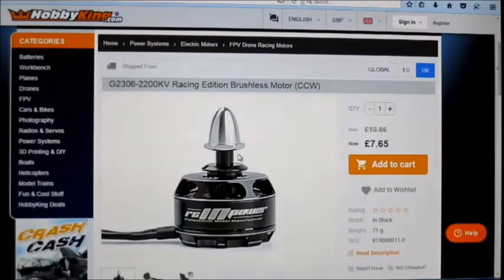Hello, motor test of the week and this week I'm going to be testing — it's not going to be a full test but I'm going to give this one a go. I've got a few of these motors now, it's the RC Empower G2306 2200kV motor. I bought one of these a while ago and then bought a couple more for putting in my glue-and-go jets that I bought from Hobbyking, and I've put the SU-27 together.